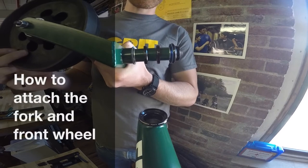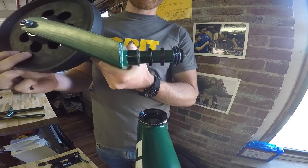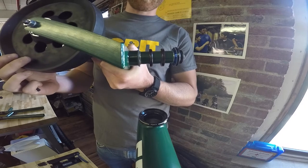Hi everyone. I just wanted to introduce how your Freedom Chair will be shipped to you — the fork will be removed. So there's a little bit of assembly required, and we're going to walk you through how to do that right now.